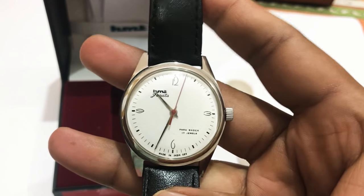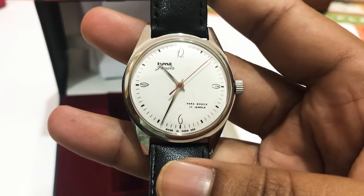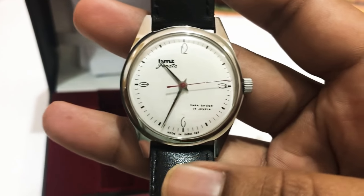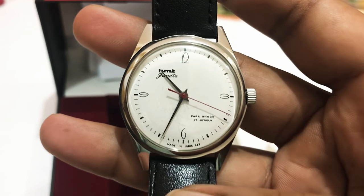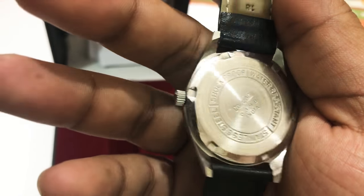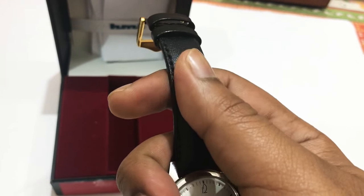The Janata from HMT is one of the classics that everyone cherished. This HMT watch is really growing on me — I bought it two days back and I can't remove it from my wrist. It's a screw-type case back and the leather strap is also very good.